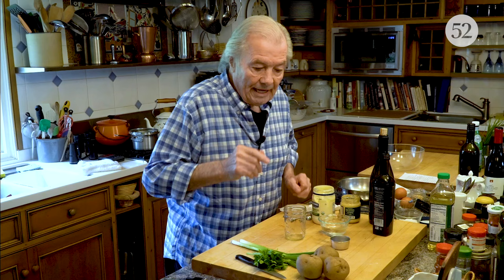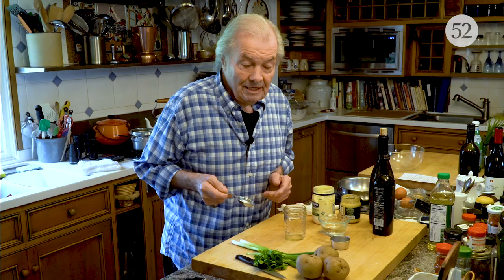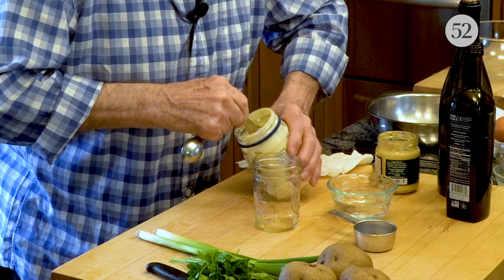Now I want to show you how to make the dressing. I'll make more than what I need today — I always keep it in my refrigerator. This is what I call a 'mayo great,' because it's a combination of a bit of mayonnaise and a bit of vinaigrette.